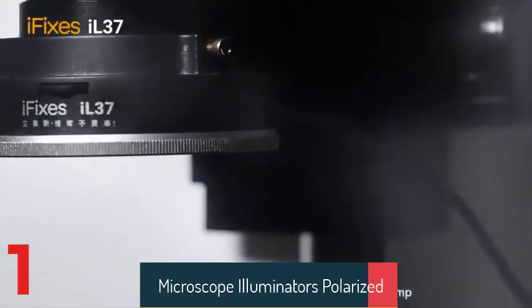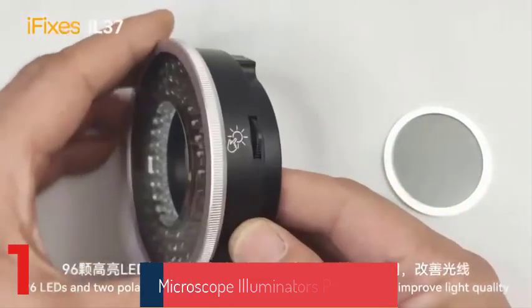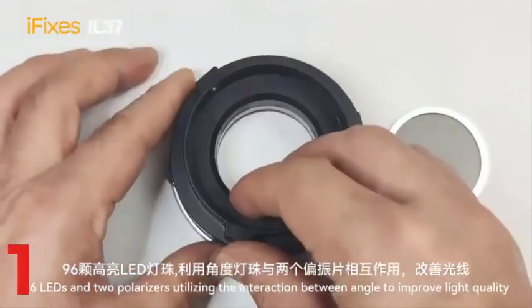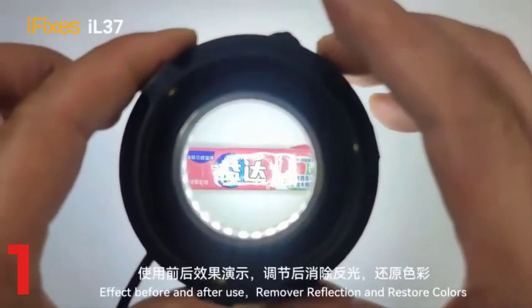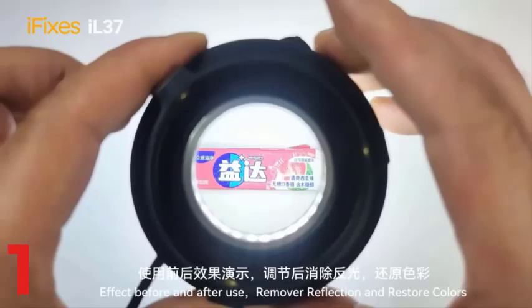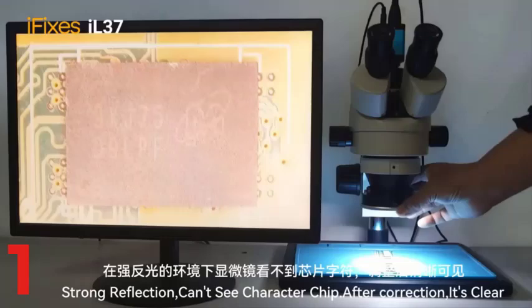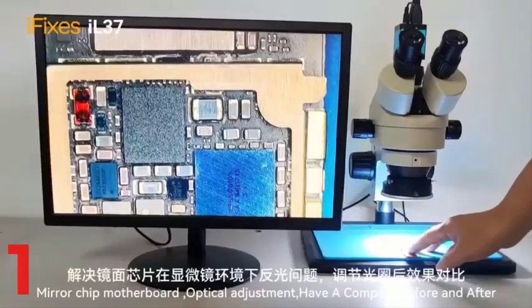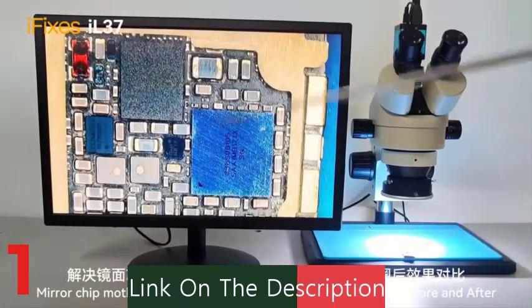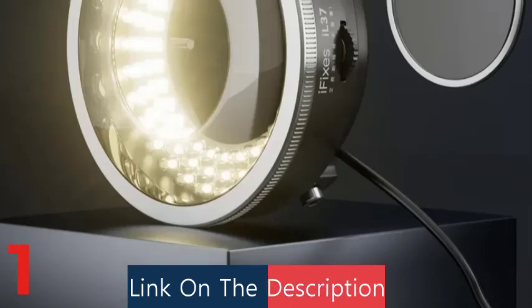Number 1: The iFixit IL-37 Microscope Polarized Ring Light is an ultra-bright 96 LED illuminator designed for microscopic precision. It is ideal for phone soldering, PCB line observation, and lab repair tasks. The illuminator features a dual polarized lens and adjustable polarizer to remove glare and restore true colors. It offers full 360-degree rotation for flexible positioning and optimal lighting angles. The compact size ensures compatibility with most microscopes and workstations.